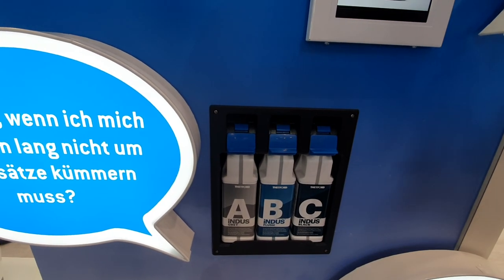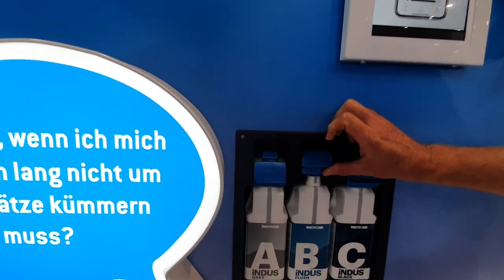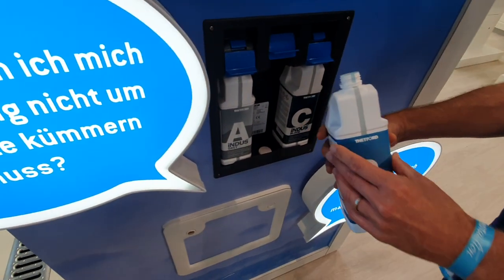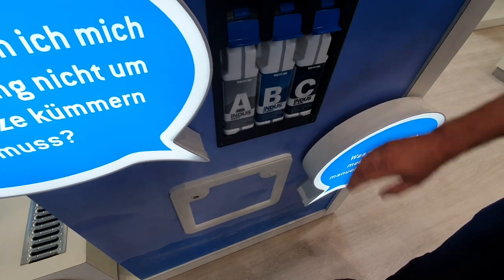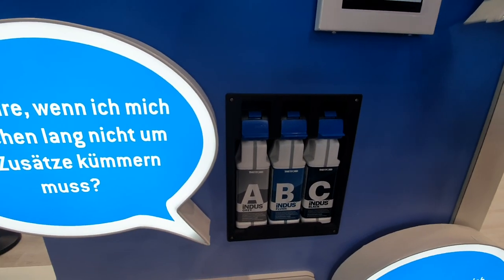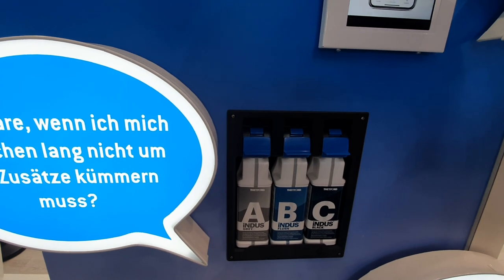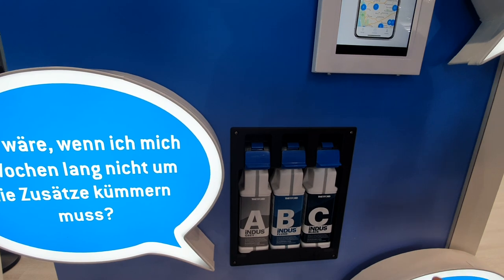This means you save a lot of fresh water and a lot of waste water therefore. There are three cartridges and the set of three will support you up to four weeks of convenience. The system uses exactly the amount of additives you need — no drop more — and it's based both on the use of the Indus system and on the ambient temperature.